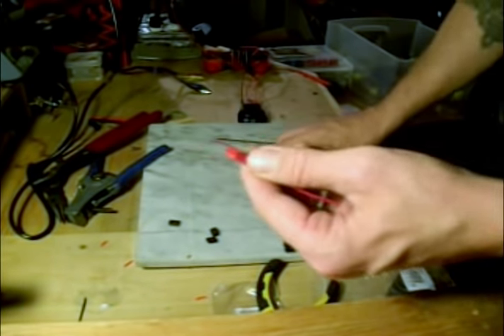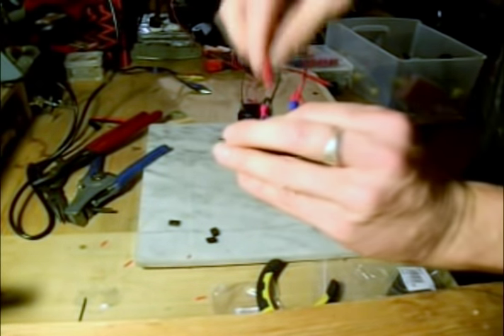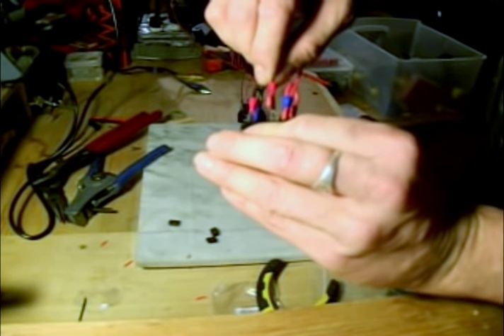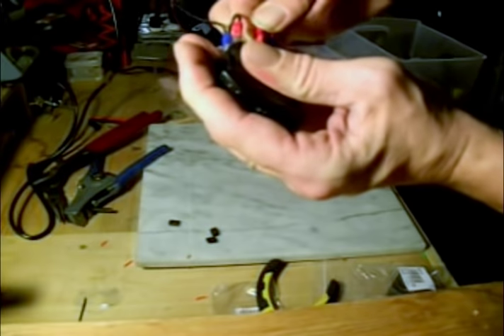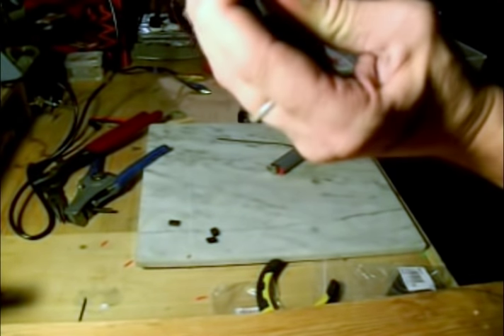You can use a lighter — a lot of people like to use a heat gun. For ease of use doing the video, I'm using my lighter. So this one goes on here, and this one goes to your battery.